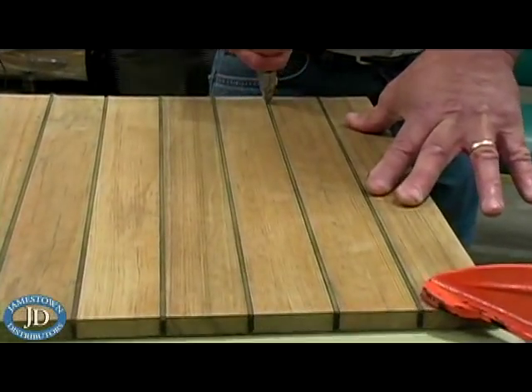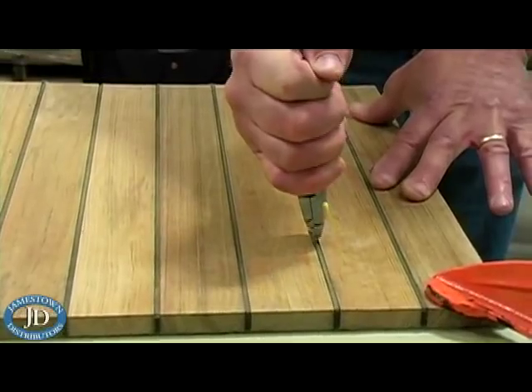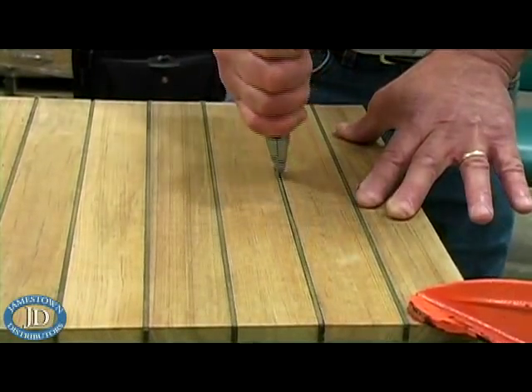Once your surface is clean, there are many ways in which you can remove the existing caulk seam. One way to do this is to cut the seam with a razor knife. Be careful not to damage the side of the batten while doing so.